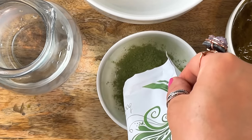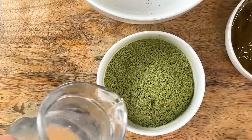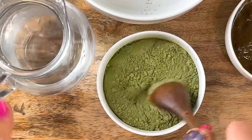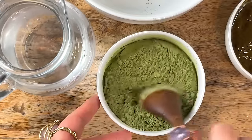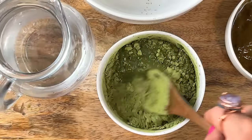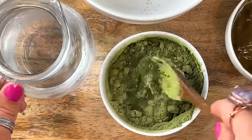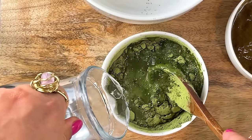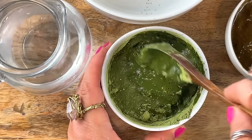Now we're going to mix up the indigo powder. Add in warm to hot distilled water and mix really well and gently. You might notice that the indigo powder just kind of floats at first — give it a moment, it's going to thicken up nicely. Indigo has a faster dye release, so it will be ready in about 20 to 30 minutes.